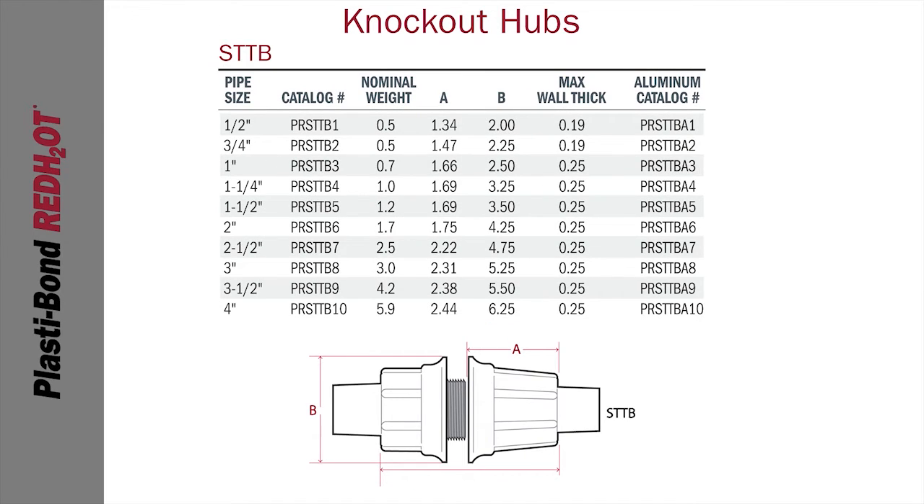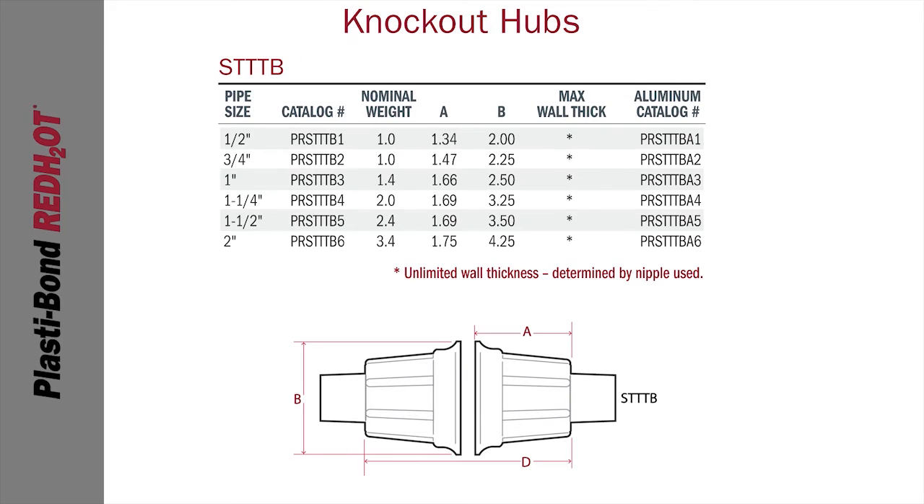The STTB style comes in 10 trade sizes from a half inch to four inches. And the STTTB Hub is available in six trade sizes from a half inch to two inches.